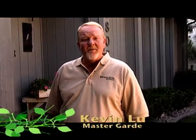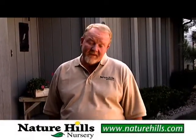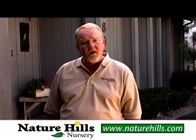Hi, I'm Kevin Lutz. This morning on Garden Bites, I'm going to be giving you a few tips on proper pruning — whether it's roses in your rose bed, trees in your front yard, or even cutting your grass in your front yard. There are some basic fundamentals that remain consistent through all of those.